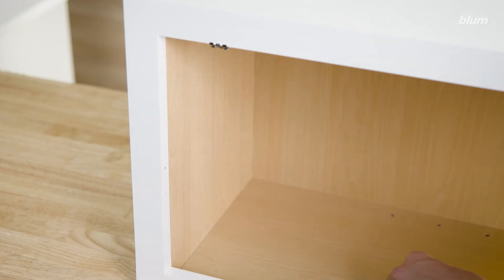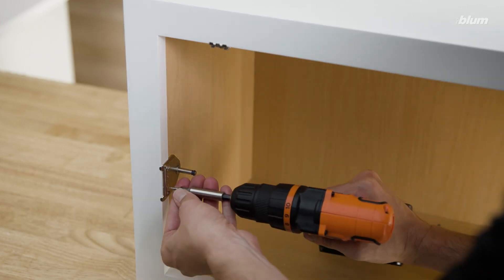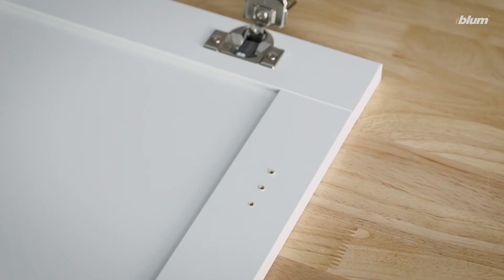Now that the locations for both mounting plates have been determined, we can install our hardware. Just like before, we'll install our cabinet mounting plate first, allowing the lift mechanism to hang for a moment while we install the door mounting plate.